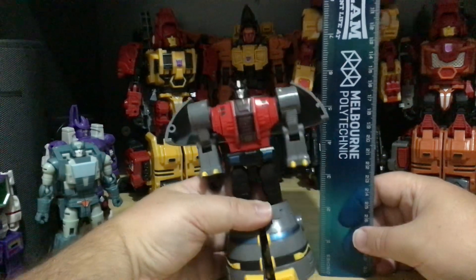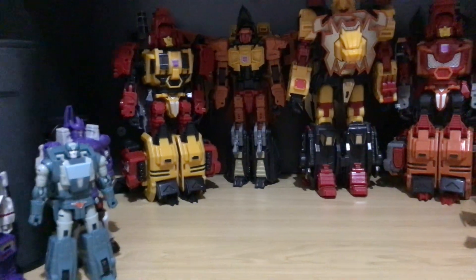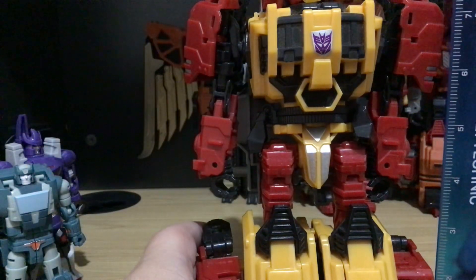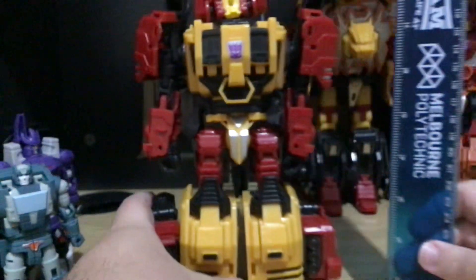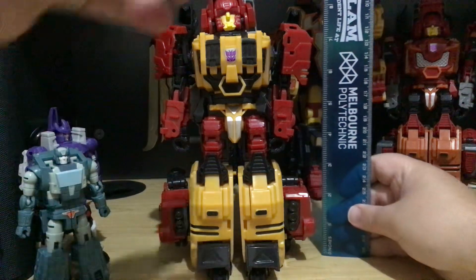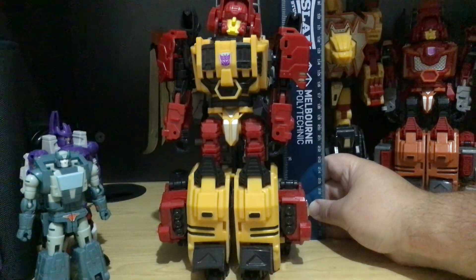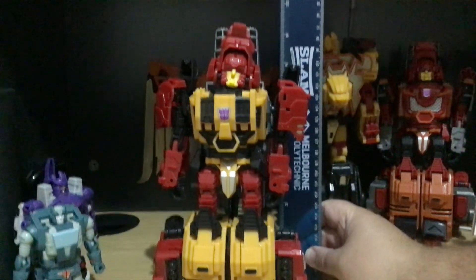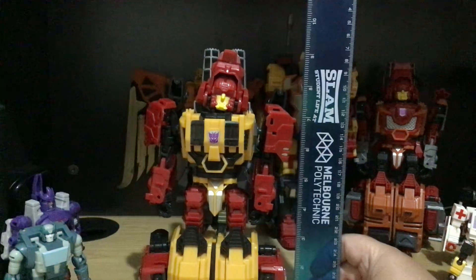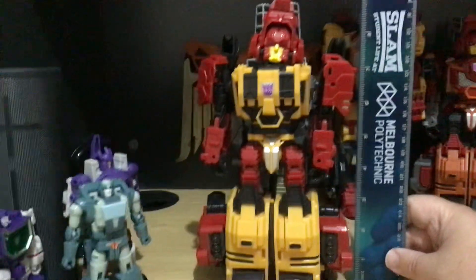I'm not going to transform them — if I were to transform them, this video would be taking over an hour. In the back we have the big Feral Rex — Predaking. I'm going to have to move back. He's about nine inches tall, because of the head.